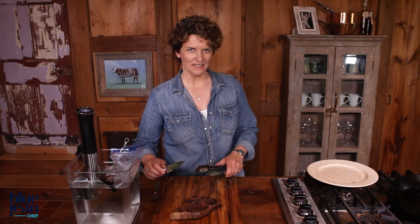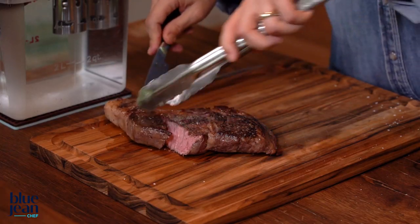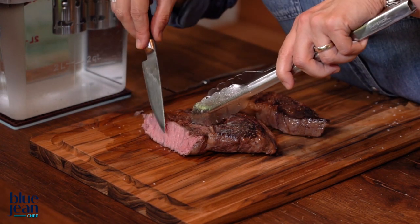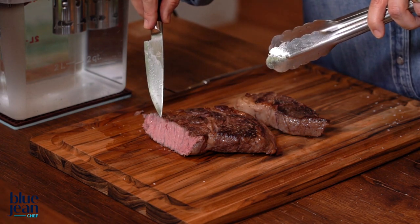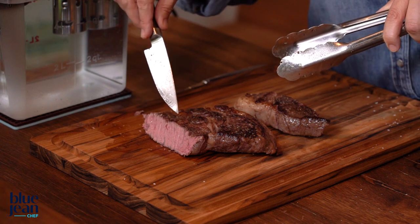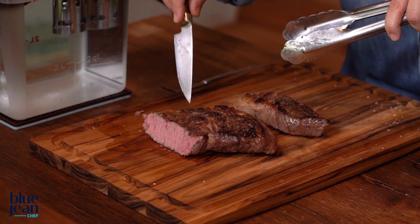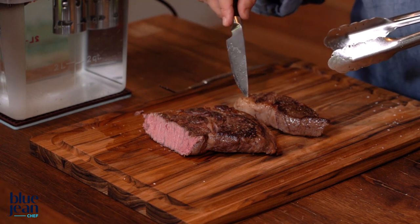So let's slice into the steak and see how perfectly evenly it is cooked. Look at this steak — this is a beautiful, beautiful medium from edge all the way to edge. You're not seeing a line of medium in the center with gray edges on either side. You're seeing perfect medium all the way through. And that is what sous vide can do for you, so that you never worry about overcooking it, even if it took four hours to cook this steak.